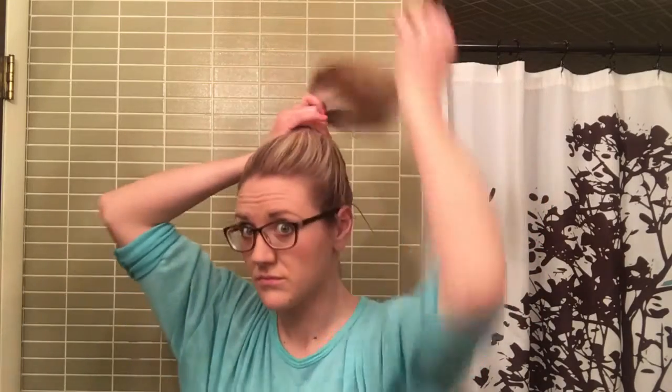Then you're just going to take your hair and put it in a hair tie as high as you want it to be. Just smooth it out a little bit. I like mine fairly high. This is good for in the morning when you don't have time to do your hair. I'm just going to pull on this a little bit so it's not so tight to my head — it gives it a little bit of body.